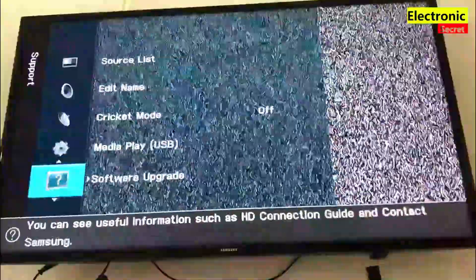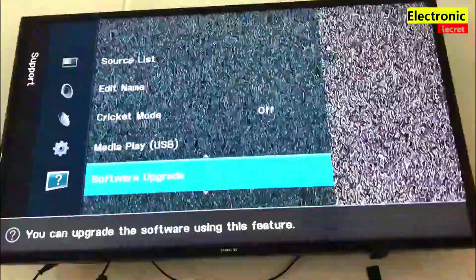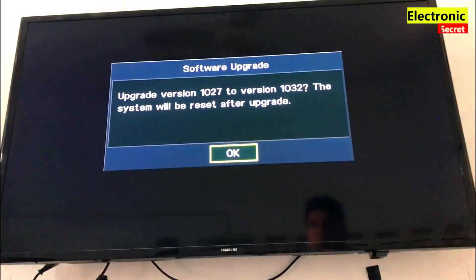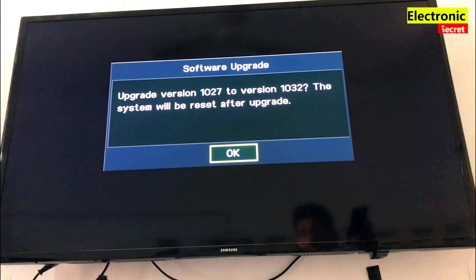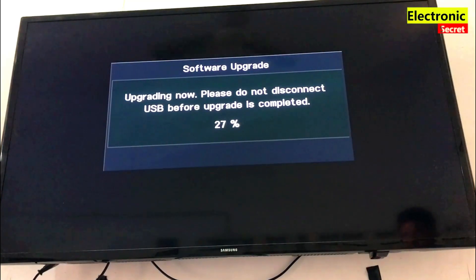Now I will power on the TV. Then press Menu and go to Software Upgrade. A prompt message will appear showing the update version. Click on OK. Our Samsung TV software is now updating — you can see the taskbar showing the percentage.